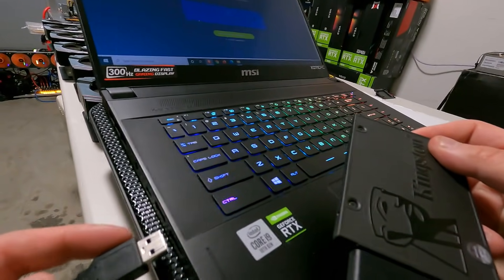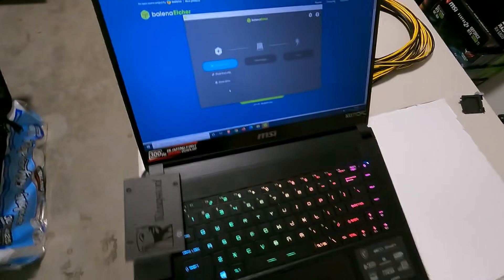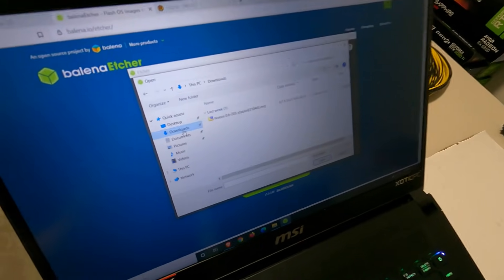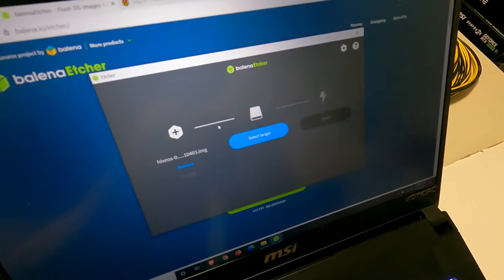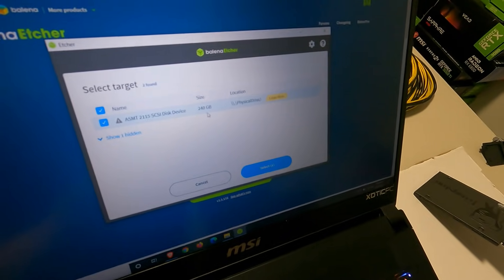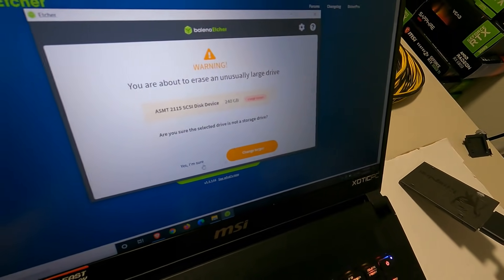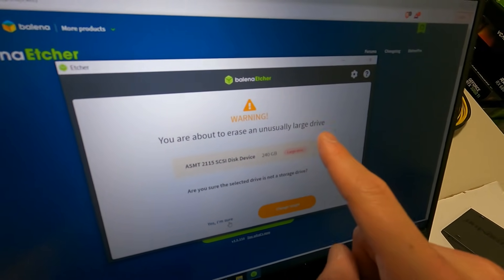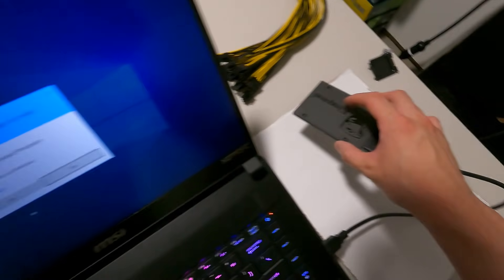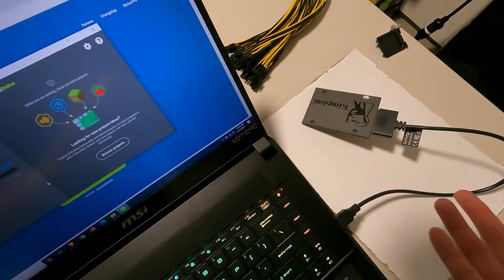Open Balena Etcher and click 'Flash from file.' Navigate to your downloads folder and select the HiveOS image. Then select the target — the SSD you just plugged in. I have a 240GB SSD. Hit select, then hit Flash. Confirm yes when it warns about erasing a large drive — just make sure there's nothing personal you need to keep. This will take a couple of minutes.